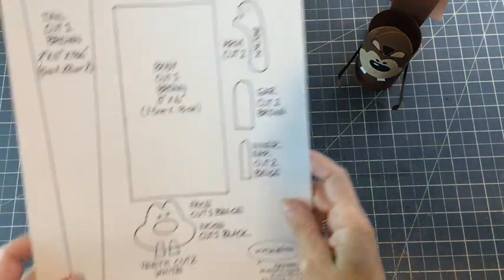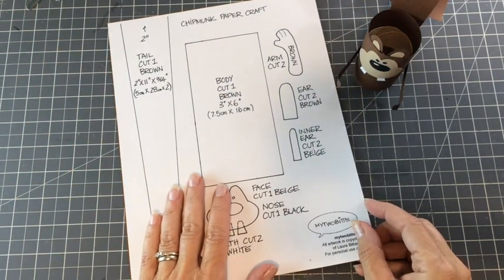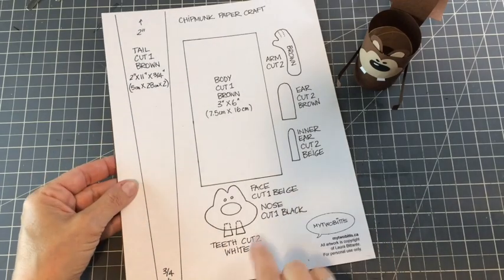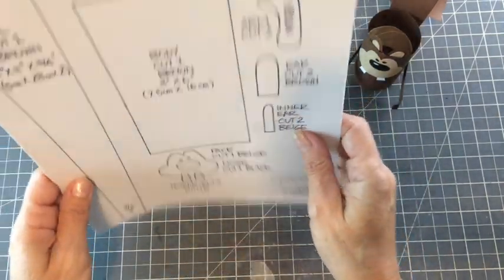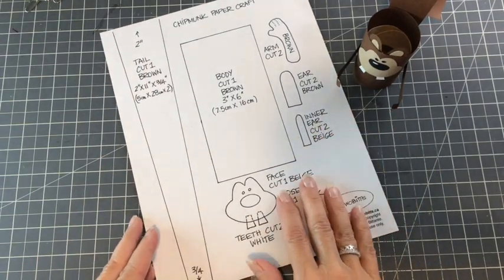The first thing you're going to want to do is go to my website, My 2 Bits, and download the template. You don't need the template per se — you could always do the face and arms yourself — but if you want to make it easy on yourself, this would be a great way to do it, and it's free.